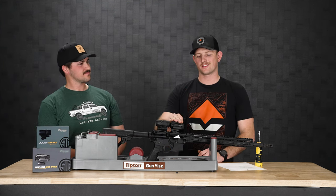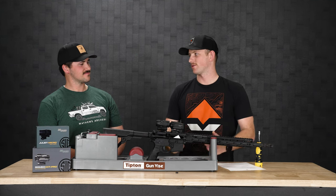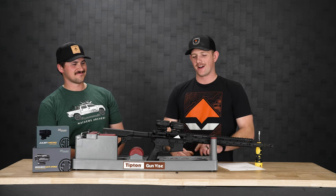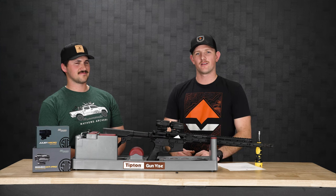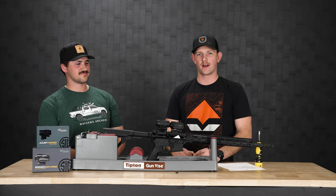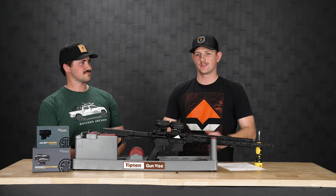So once you get this set at the range, all you can do is have fun — whether you're shooting targets or shooting coyotes. If you have any questions, drop us a comment, hit us an email, give us a call. We're happy to help. Both of these are available in the shop now, so get yourself one today.